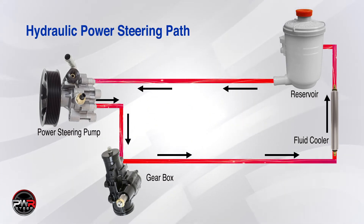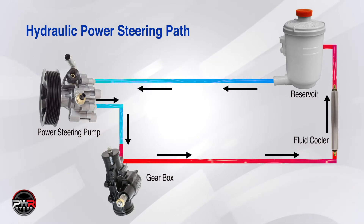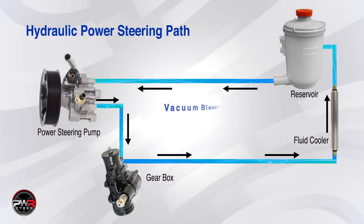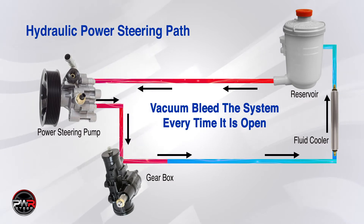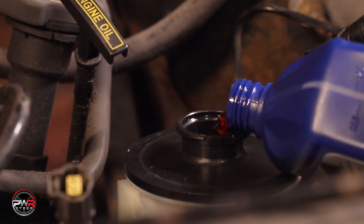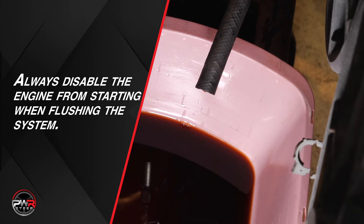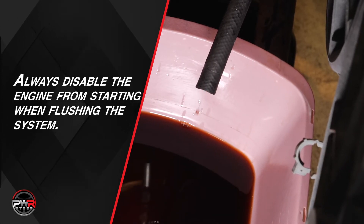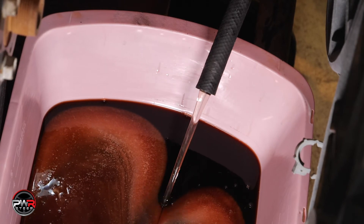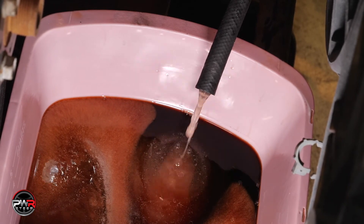Remember that the power steering system is a closed loop system, and if the system is open in any way, air will get in. So whether you replace a hose, a pump, a rack and pinion unit, or a gearbox, there's going to be air entering the system. The idea is to get the air out as quickly as we can to prevent it from damaging the replacement part upon startup. Now, fill the reservoir with the OEM recommended fluid — in this case, it's Mercon 5. Next, we need to flush the system by disabling the engine from starting and disconnecting the return line to the pump. Crank the engine over, pushing the old contaminants out through the return line. Once you see clear power steering fluid flowing, reconnect the hose. The system has now been flushed — you can see how critical this process is for flushing out the old contaminants.